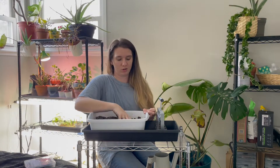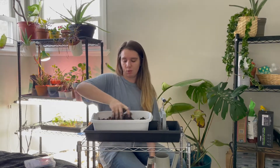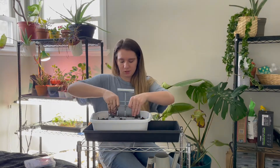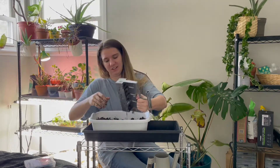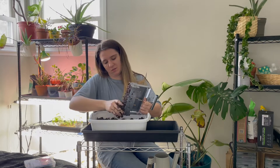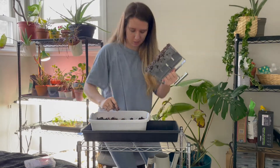This soil blocker was like 20 or 30 dollars and it's saving me from having to buy peat pellets. When you pick the soil up you want to be able to squeeze water out of it, but it needs to be not too slushy - it needs to hold together well. I kind of just squish it down in there until it looks full, and if it's not going in I just pack it in. The good thing about soil blocks is that they don't have a bottom, so the roots don't get root-bound in their little pots - they don't get restricted and they can kind of be free, which actually helps them a lot.